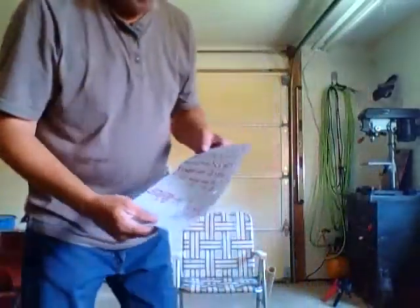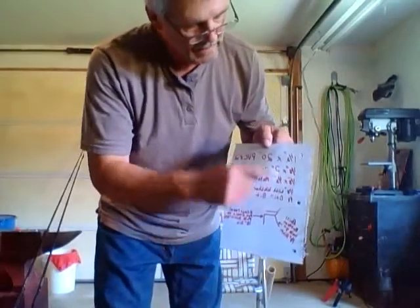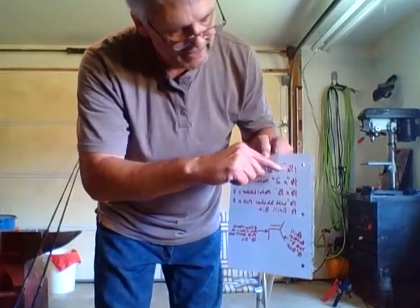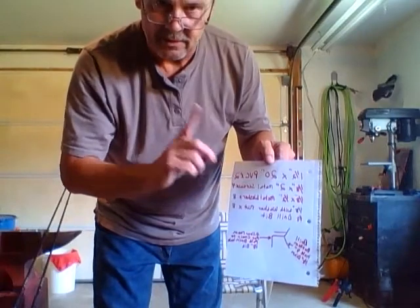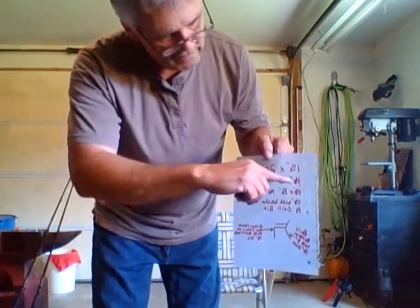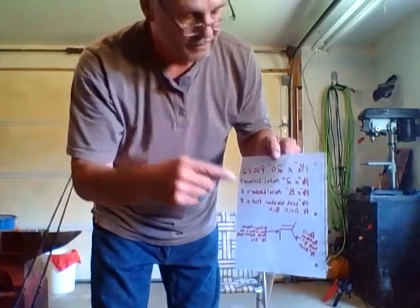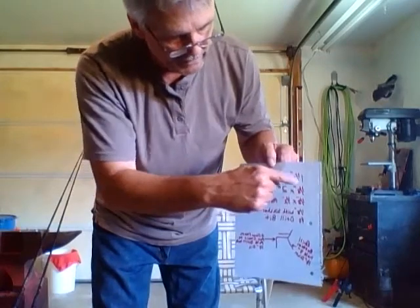I'm going to show you a list of materials and just a brief diagram of how I actually done this. The inch and a half by 20 inch PVC — you will need two pieces of those for one chair. The eighth inch by two inch metal screws — you will need four of those for one chair to put it on the legs of the chair.